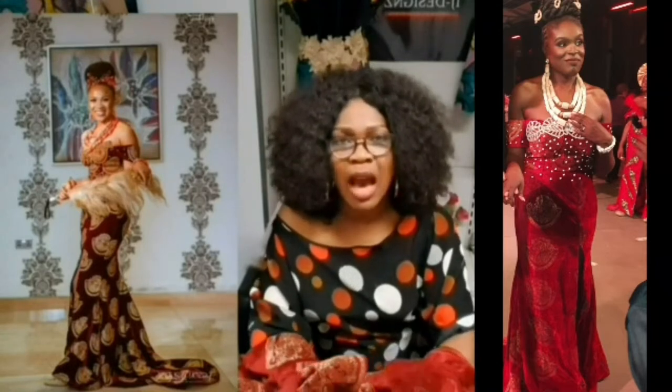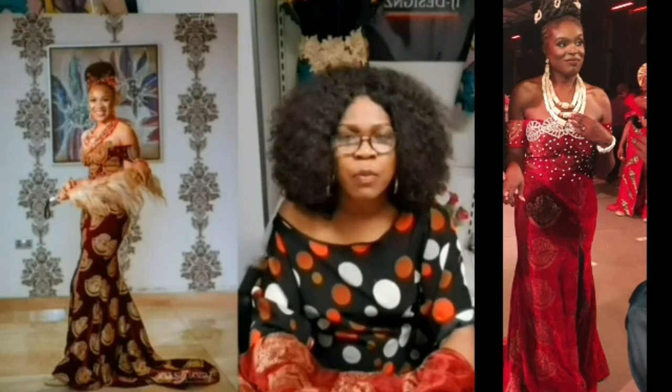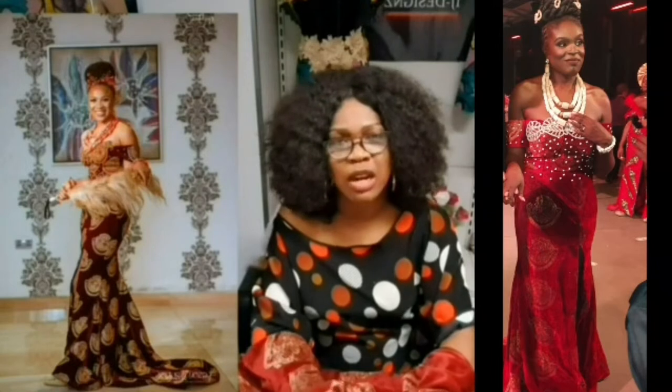We are going to first achieve the skirt part. As you can see, the skirt has a slit on the left-hand side, so we are going to achieve that. After that, we are going to draft our corset. I've made a series of videos on how to draft a corset — you can choose any one of them. So let's get started.